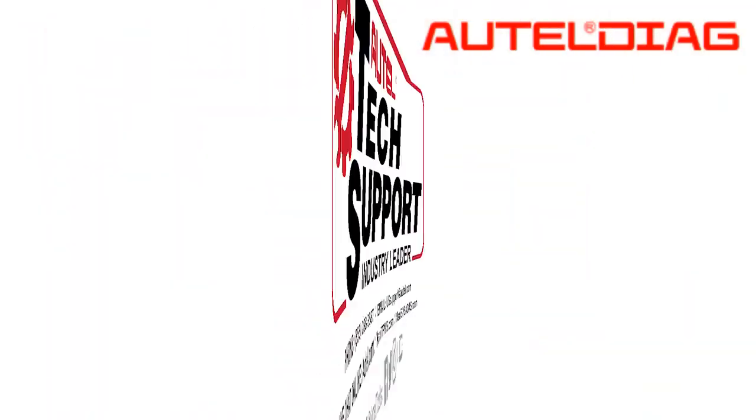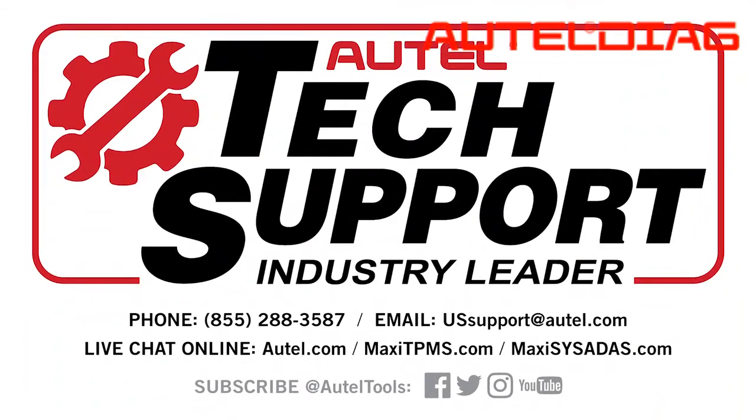Remember, if you have any questions or concerns, you can always contact our tech support at 855-288-3587. Thank you for choosing Autel. Have a great day.